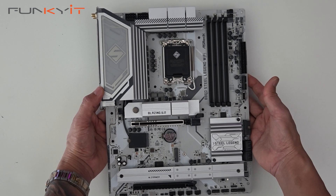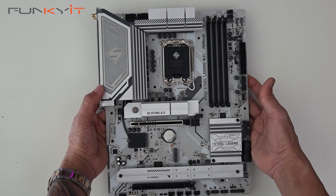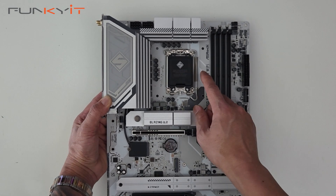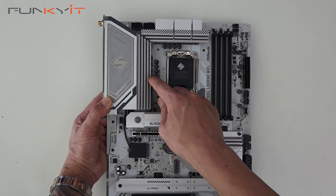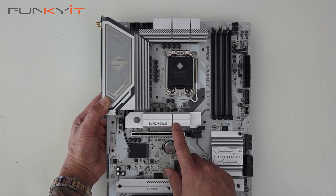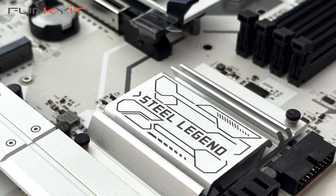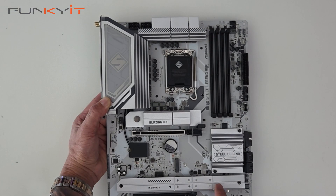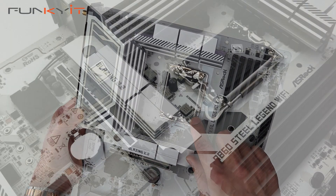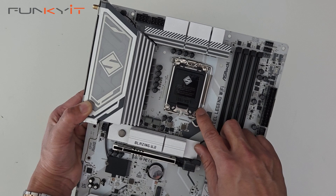Here we have the ASRock B860 Steel Legend Wi-Fi motherboard with its signature silver and white design — very nice. We have large heatsinks for your VRM MOSFETs and also for the IO hood. This is the tool-less design for your PCIe 5 M.2 SSDs, along with a chipset heatsink and another heatsink for your PCIe 4 M.2 SSDs. Here we have the LGA1851 socket supporting all the latest Intel Core Ultra Series 2 processors.